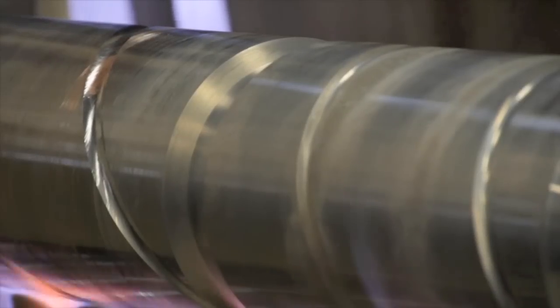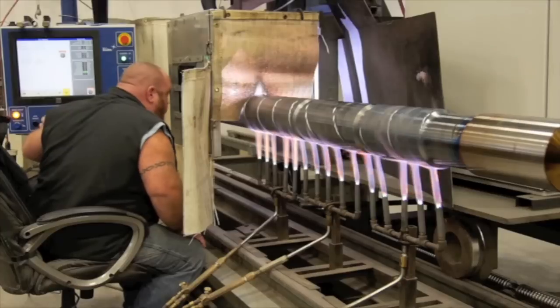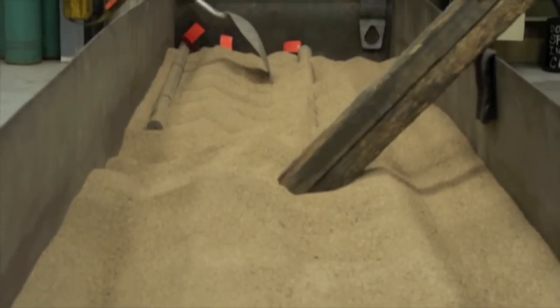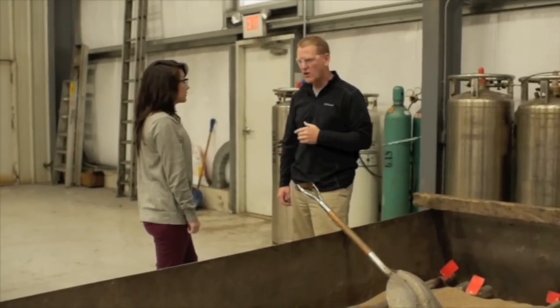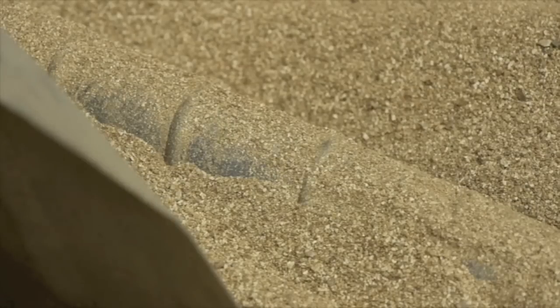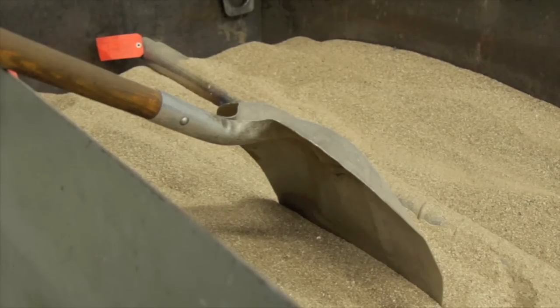What happens at that point is it'll go into the welder, it'll be welded, and then it goes into a tank of vermiculite which will slow cool the screw. It may stay in there for two or three days depending on how big the screw is. The process needs to slow cool because the weld put into the channel has a different rate of cooling than the base steel.